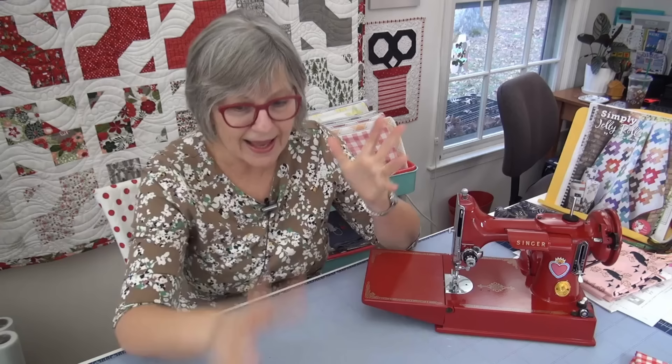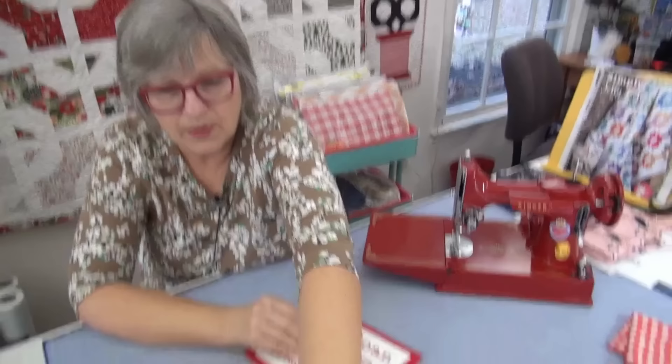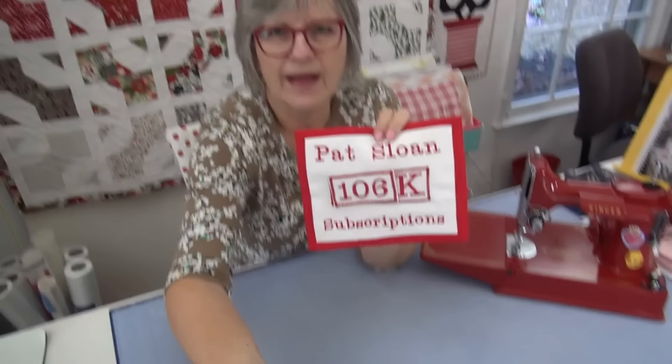You want to go download this. If you've not done any appliqué but you've been curious about it, maybe you'll make a block or two — a potholder, a mug rug, or something for the center of your kitchen table. The link is in the description box and at my website. We are at 106,000 subscribers on my YouTube channel now, so I'm switching out the plaque — here it is, ta-da! There's the hundred-thousand plaque from YouTube hanging on my wall. When we get to 110,000, maybe I'll give a quilt away again.